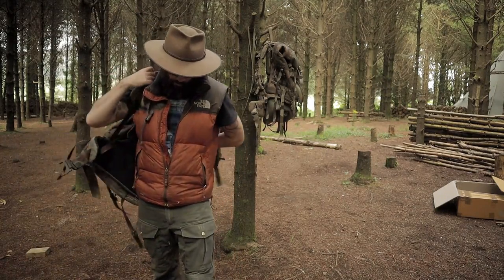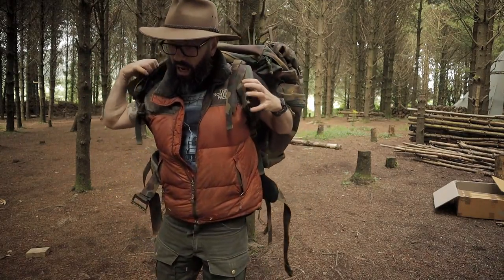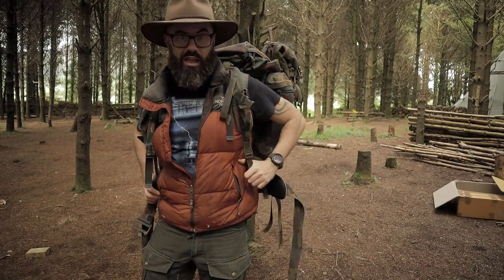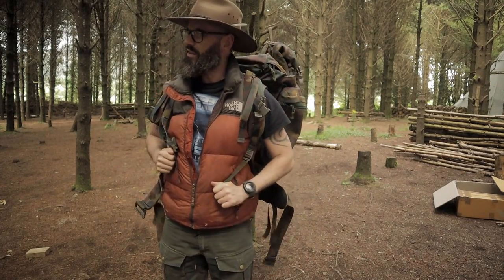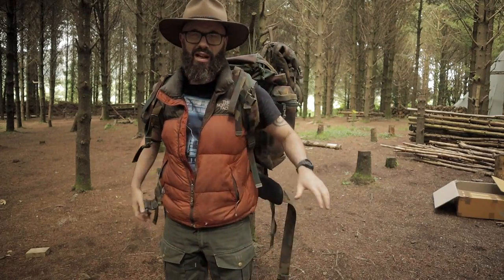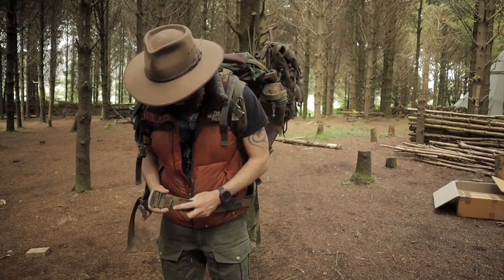I think they call this the Belgian jigsaw camo, and it's just one of those camos where you think to yourself — what? I don't get that. As you would expect, it has a bird buckle.